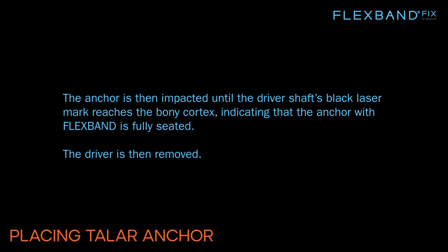The anchor is then impacted until the driver shaft's black laser mark reaches the bony cortex, indicating that the anchor with FlexBand is fully seated. The driver is then removed.